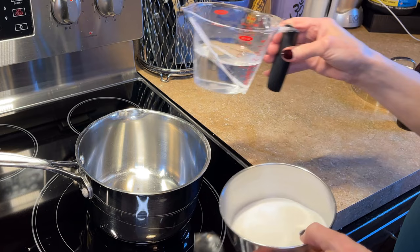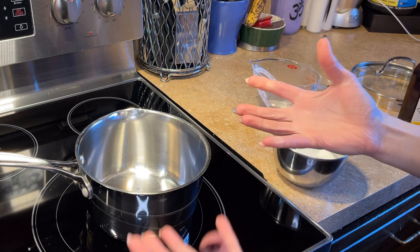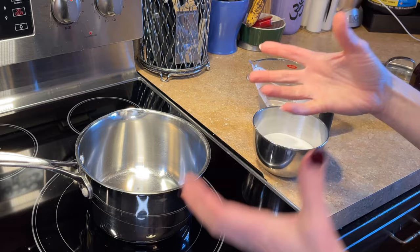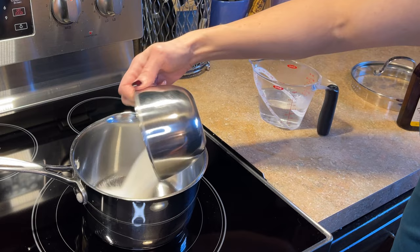Simple syrup is a one-to-one ratio of granulated sugar and regular water. What do I mean by one-to-one ratio? It's equal amounts. If you have one cup of sugar, you have one cup of water. Two cups of sugar, two cups of water. However much you want to make, just make sure it's an equal amount.